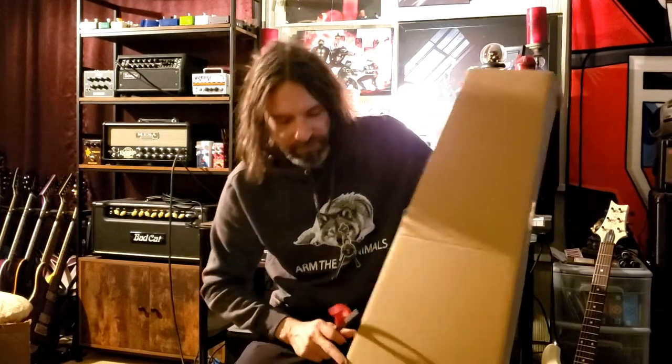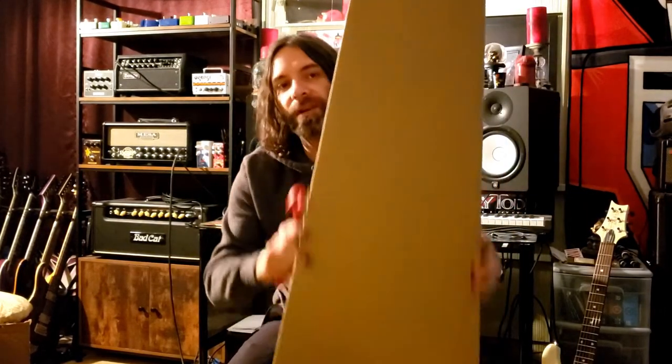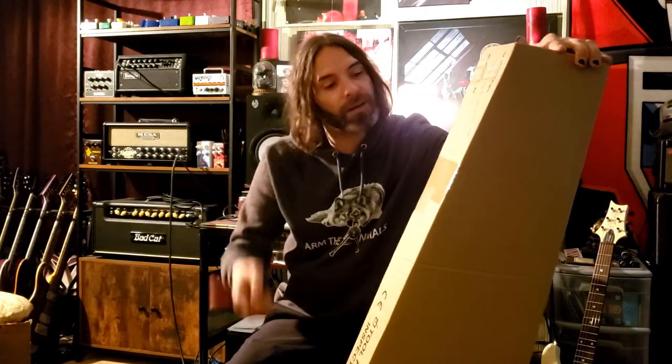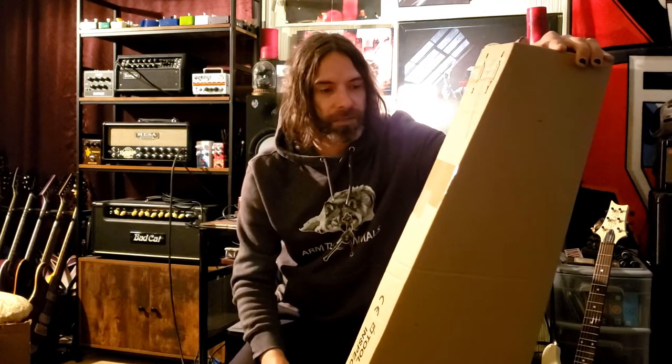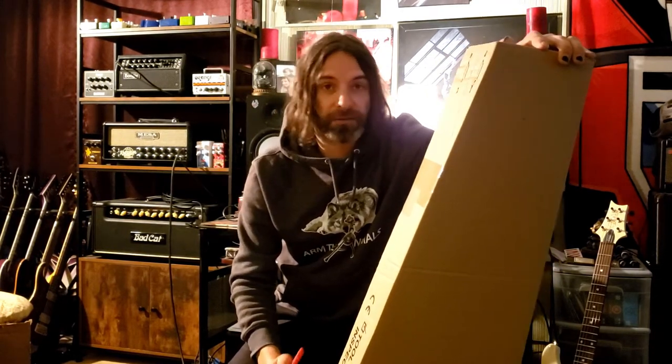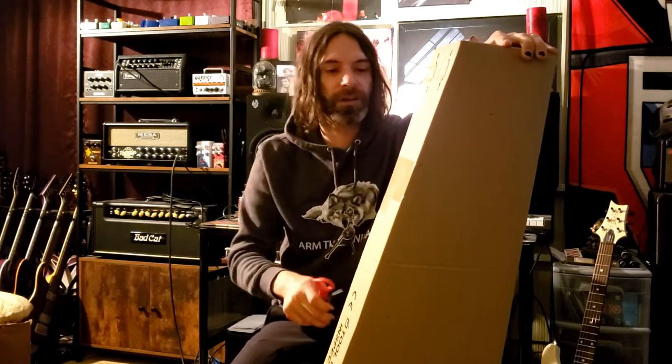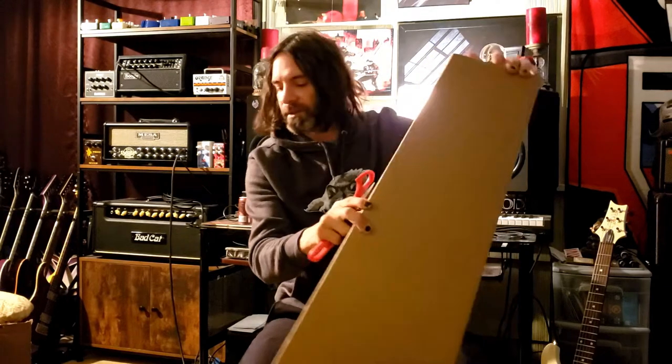Yeah, got a new bass — ESP LCD. In my band I play six string and I love it, it's fun. But it's so heavy and really taxing on the shoulder. My guitar players play seven strings and all that stretching my hand out for that long on the six string.